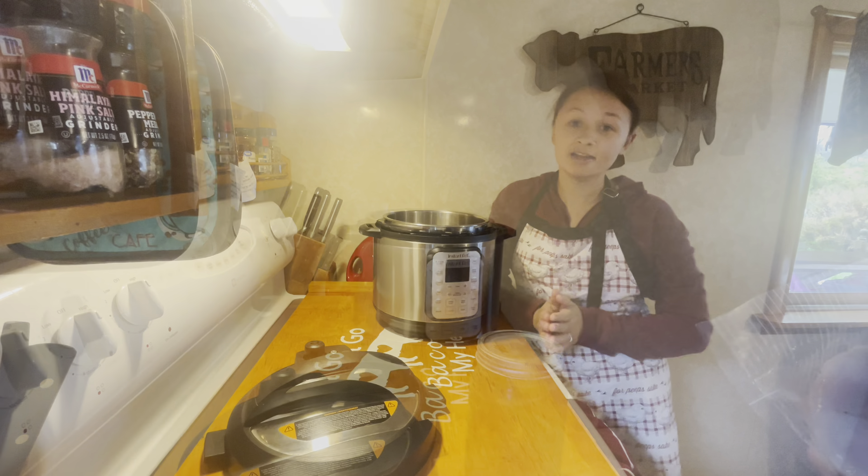Alright, so we are going to be starting out with some chicken. This is our own chicken that we did raise. And then in our Instant Pot we are going to be adding the chicken and some homemade chicken broth.